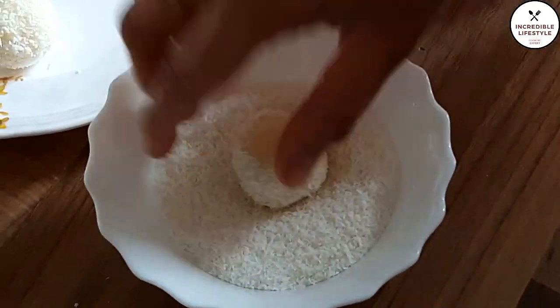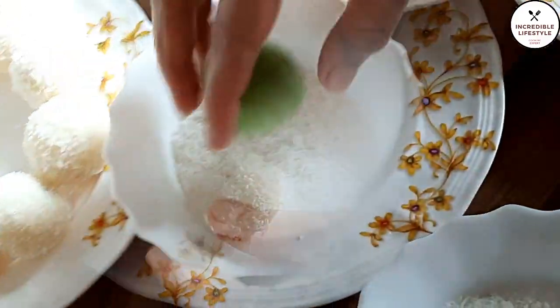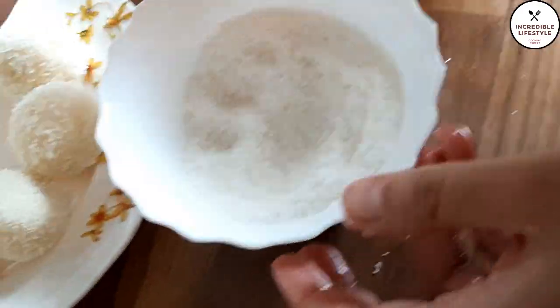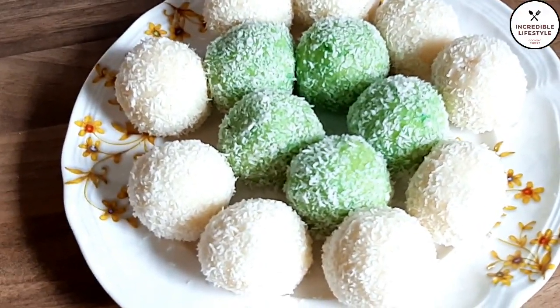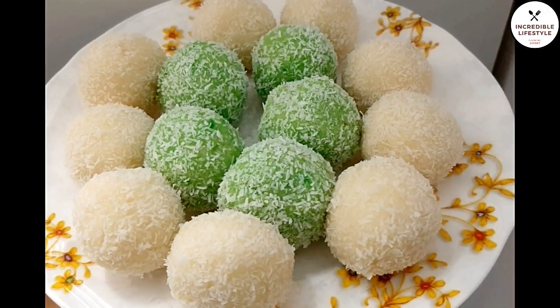Welcome to Incredible Lifestyle! Today's video will be very helpful and interesting because today I am going to make coconut laddu — you can also call it coconut mithai. With just two ingredients, it is very easy, very quick, and delicious.